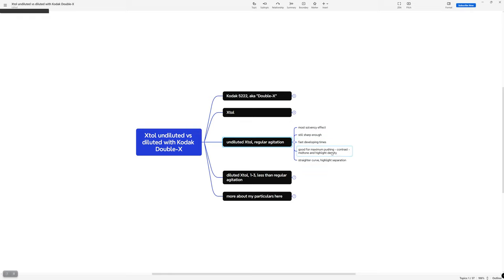Undiluted is also good for maximum pushing and contrast — if you're really trying to get a lot of density in your midtones and highlights, undiluted is the way to go. In terms of the density curve, it's going to be a straighter curve, especially all the way up to the top, giving you nice highlight separation.